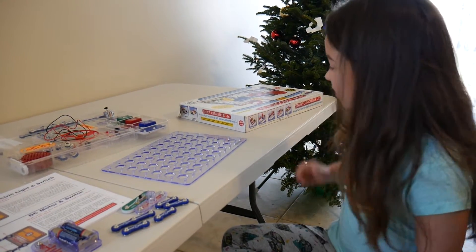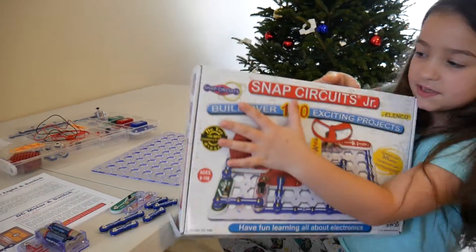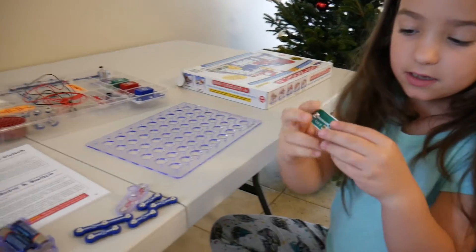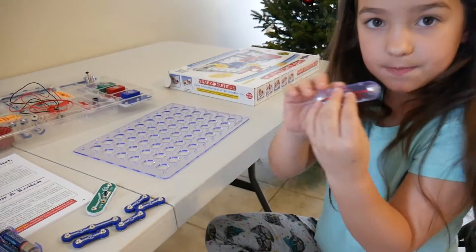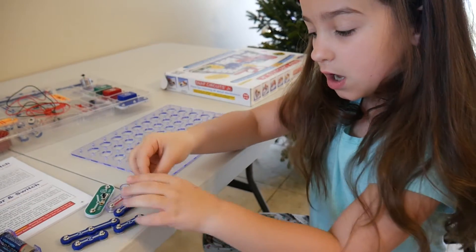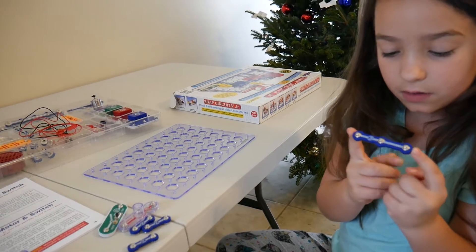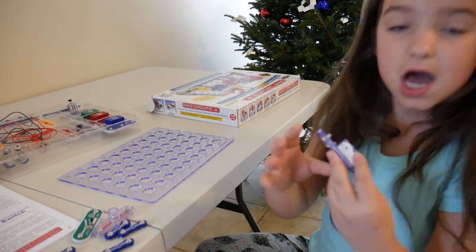Hi, my name is Faith. Today we are going to be using the Snap Circuits Junior kit. We are going to be using the on and off switch, the light bulb, the L1 light bulb, four of the two Snap Bars, one of the three Snap Bars, and the battery kit.